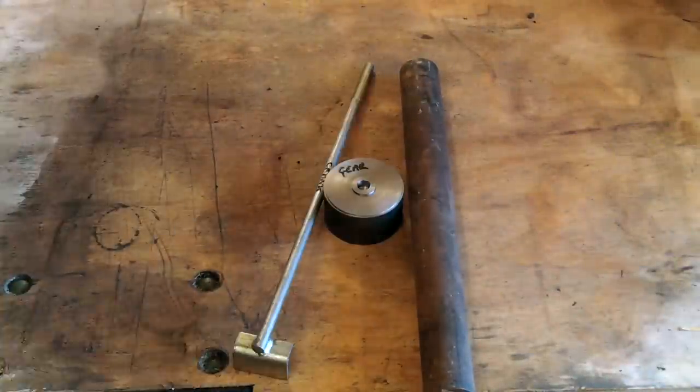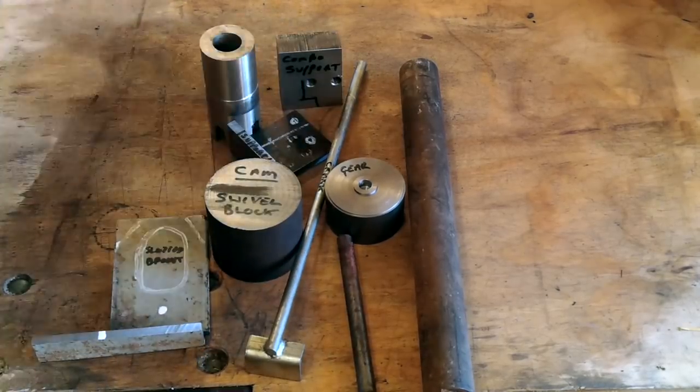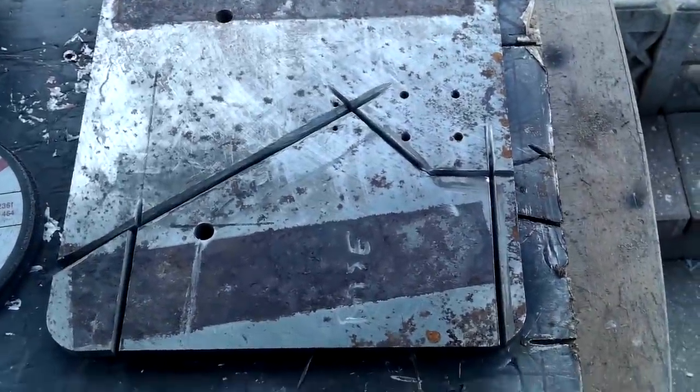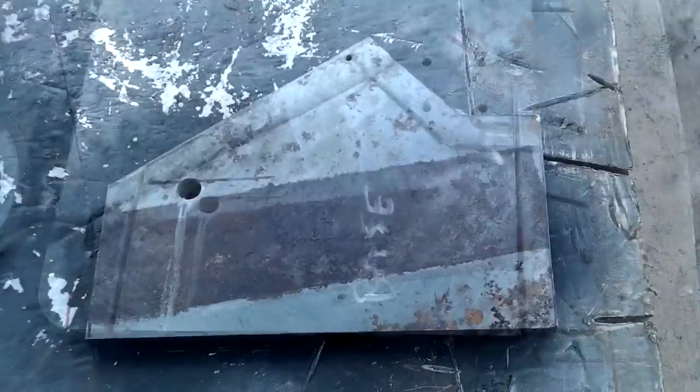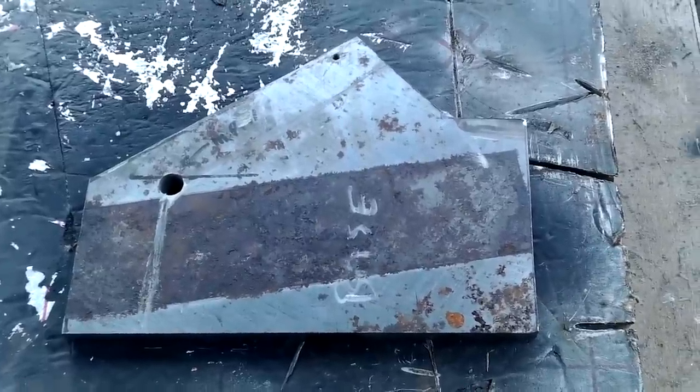For those of you that would like to see how I made the components for this drill sharpener, pin your eyelids back and make sure your coffee's hot. To start with, most of the processes took quite a long time to do, so most of the video will be sped up. So if at any time things go at a blurred pace, that's why.